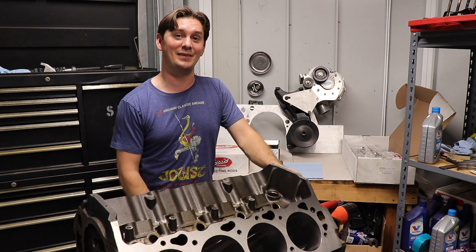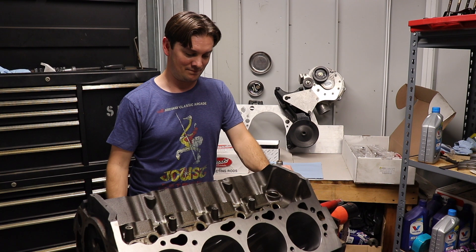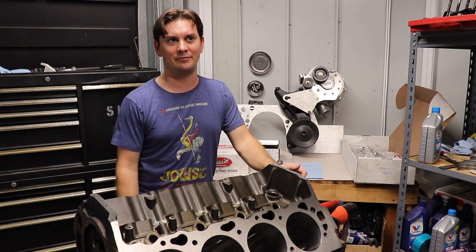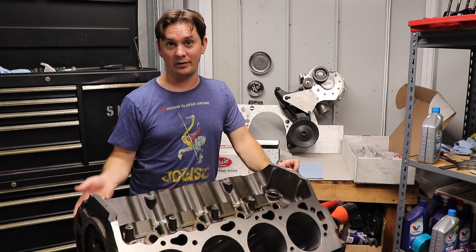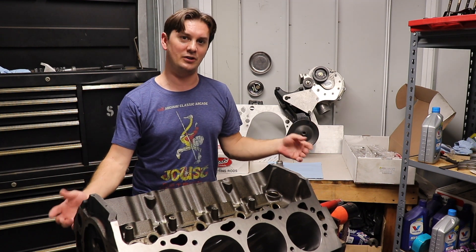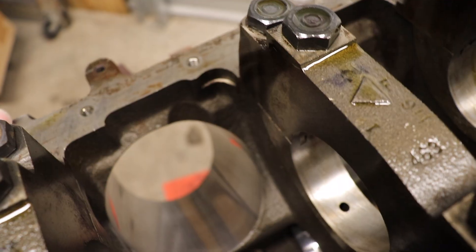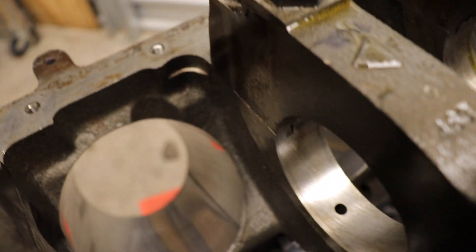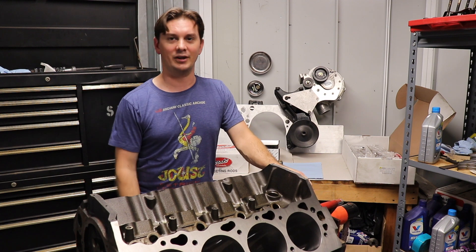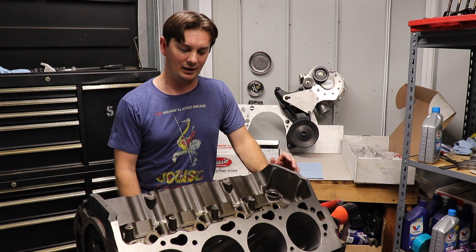The problem I ran into is they sent me the wrong crank. Turns out there was another guy with the same last name as his first name, so they sent him my crank and I got his. This is a 496, so the crank has a 4.25-inch stroke versus a 454's 4-inch stroke. Luckily, even though it was the wrong crank — just the wrong generation, with a two-piece main seal instead of a one-piece — I was still able to mock up one of the rods to make sure I had full clearance in the block before taking it to the machine shop. Everything clearanced fine.